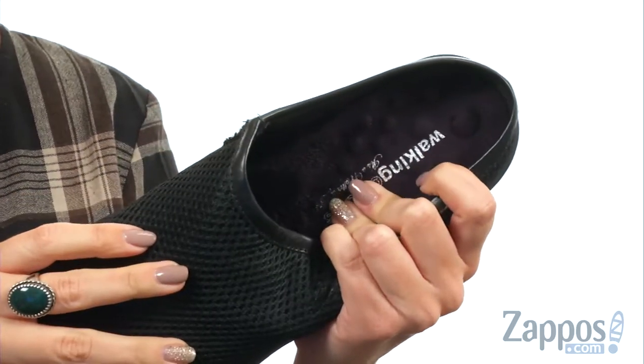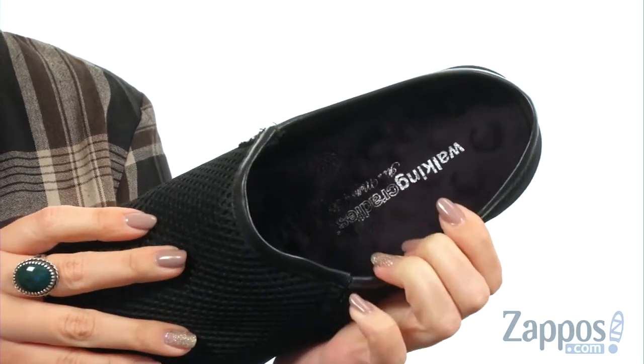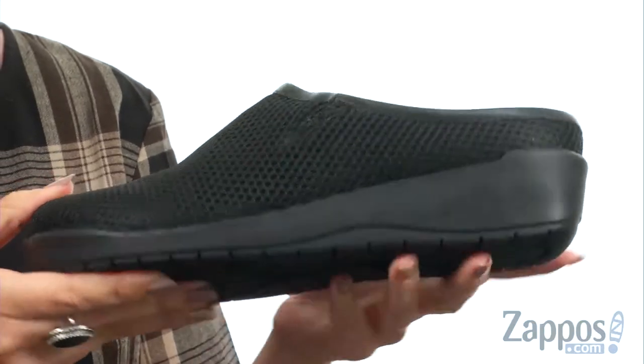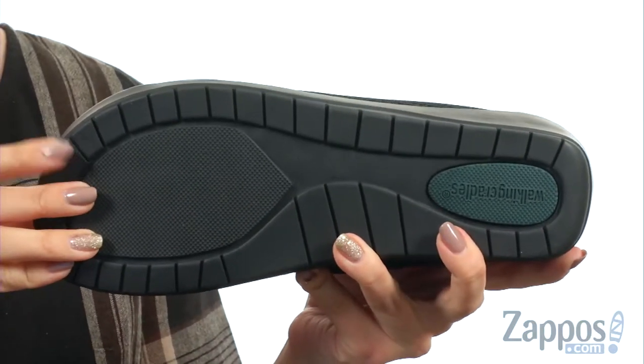Inside has a soft moisture-wicking fabric lining with tons of cushioning in that tiny pillows footbed, giving you all-day comfort and support, great flexibility, and a little bit of a boost here with the heel — all on top of a single unit man-made outsole.